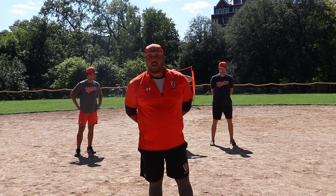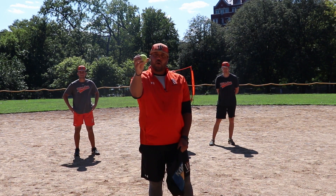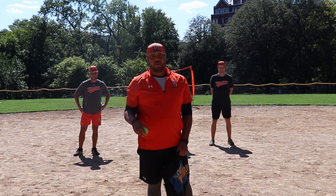Hi, everybody. Max Eckert here again, here to work on a kid communication drill. We're going to use tennis balls for the first round. These don't hurt — you can hit off the head, no problems. You can use baseballs as well, but to start we're going to use tennis balls.